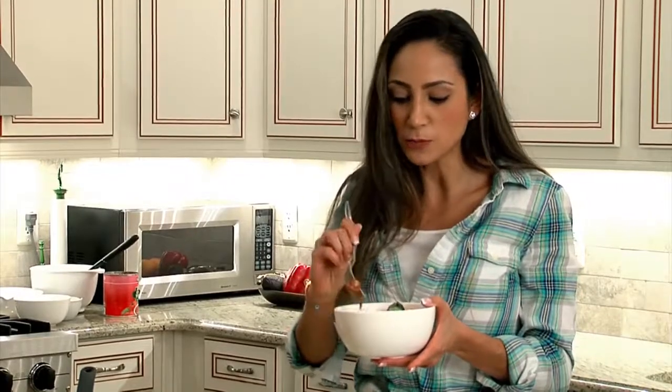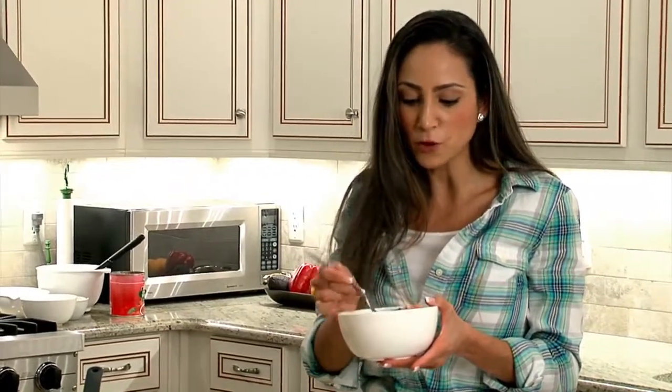The pasta is just perfect, not too heavy. And the chicken, of course, is tender. So I really hope you enjoy it, and thanks so much for watching, everybody.